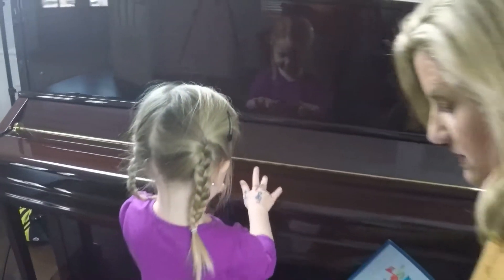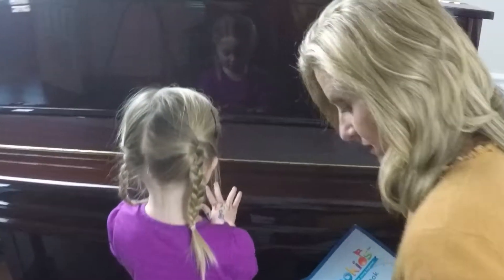All right, and now the brown buddies, the four and the brown buddies.